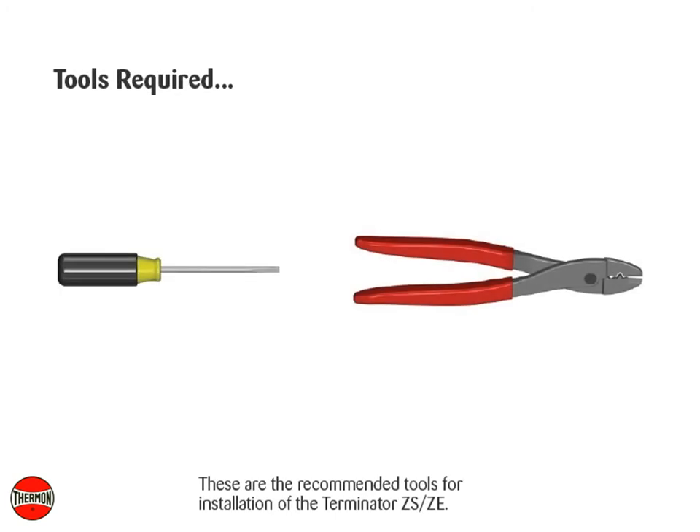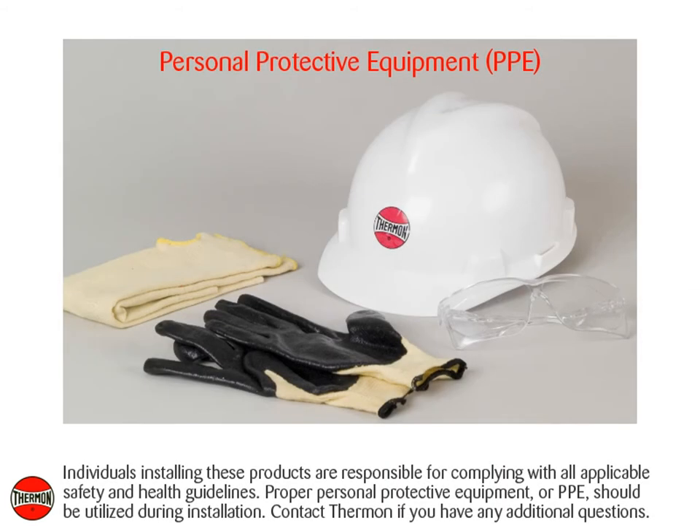These are the recommended tools for installation of the Terminator ZSZE. Individuals installing these products are responsible for complying with all applicable safety and health guidelines. Proper personal protective equipment, or PPE, should be utilized during installation. Contact Thermon if you have any additional questions.